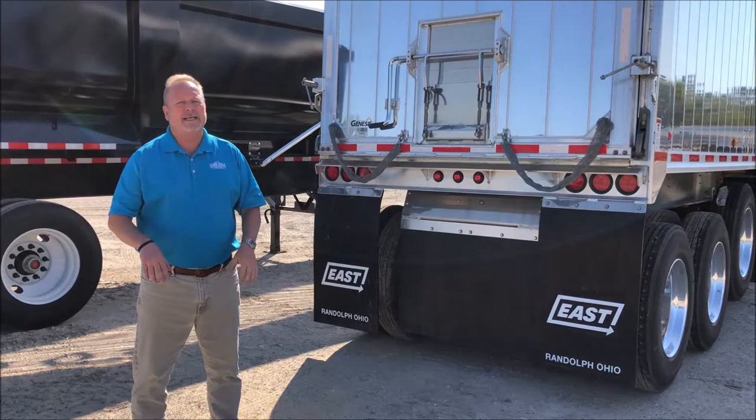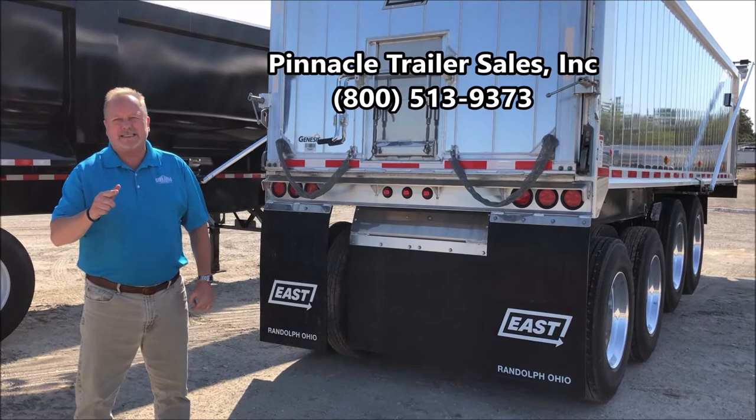So if you're looking for a great trailer, please give us a call at Pinnacle, 800-513-9373.